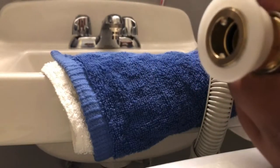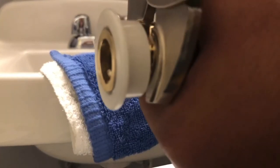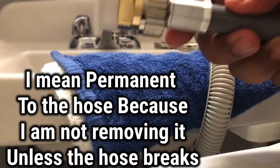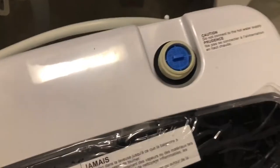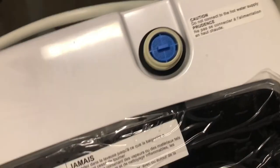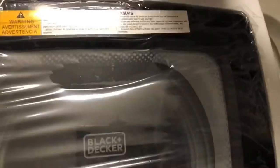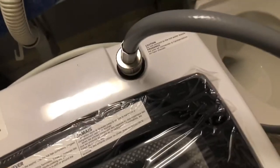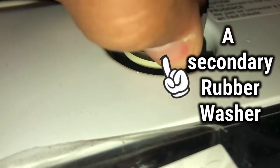Again, I am going to tighten it using a plier because this is going to be permanent — I am not removing this. This blue cap: do not twist it, do not break it, do not remove it. It is basically like an aerator or a filter — just leave it there. Since this part is made of plastic, tighten it by hand only.